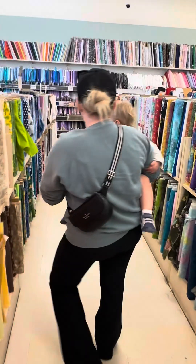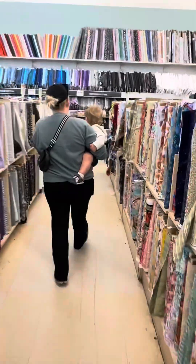Come on, let's go pick another one to touch. These are all the same — these are all cotton.